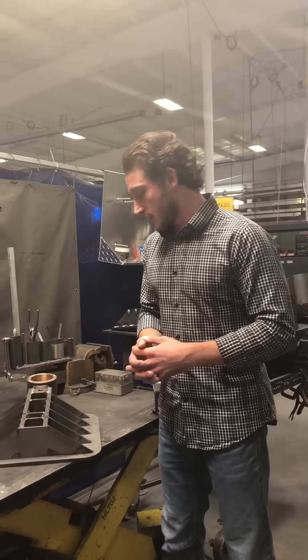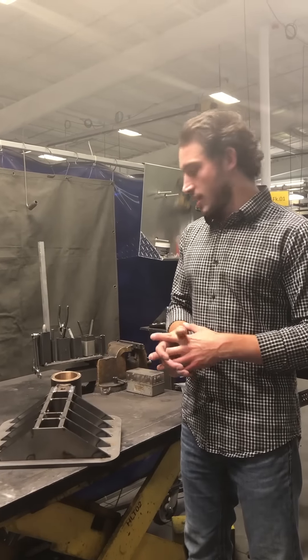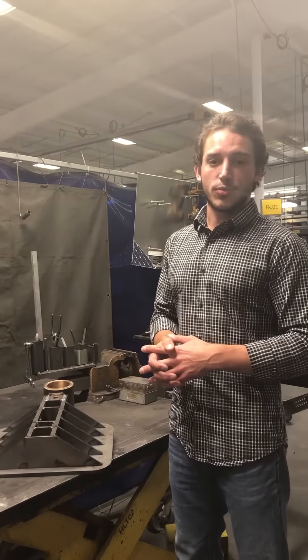So we're going to take a look at the process of how these get built a little bit today and show you guys some behind the scenes of what happens.